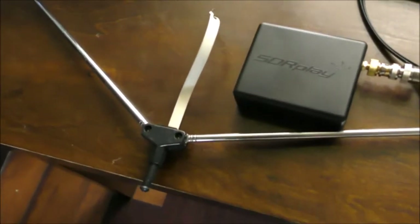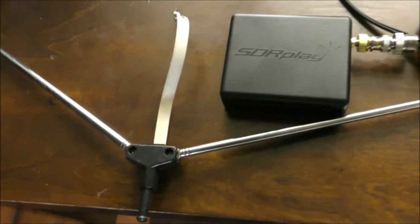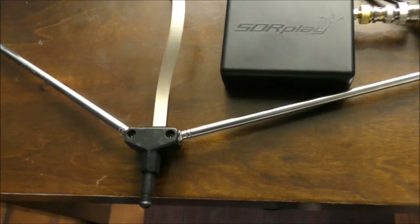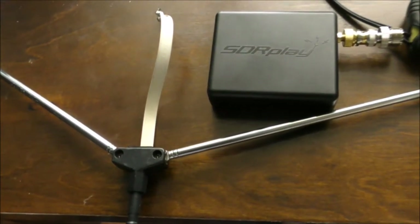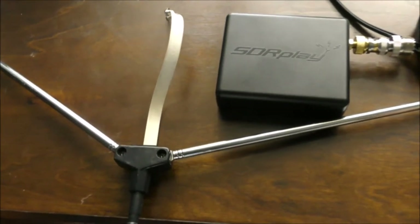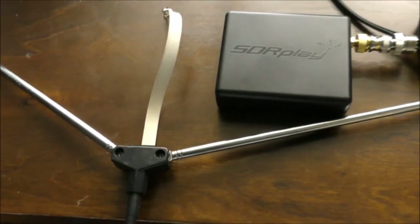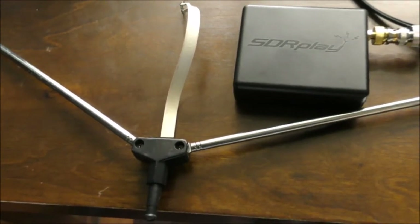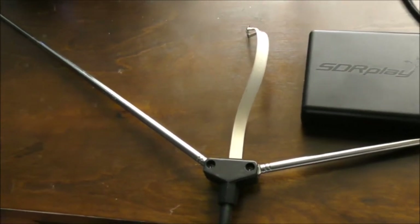Hello, this is Thomas at 1SPY, and I have a new exciting project for this old rabbit ears antenna. In one of my previous projects, I experimented with this antenna to see whether it is capable of receiving live images from the NOAA weather satellites. And guess what? It performed very well. So I'm not really ready to put it away yet, so I have another important assignment for it.